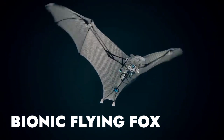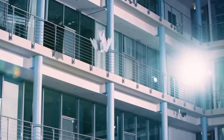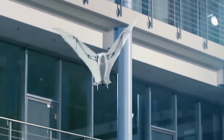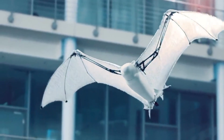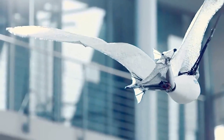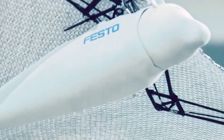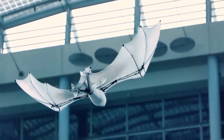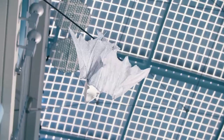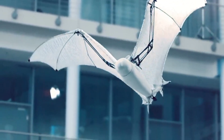Festo's Bionic Flying Fox boasts a wingspan of more than 7 feet but weighs only a little over a pound, featuring some very clever engineering. It consists of two air-type films and a knitted elastomer fabric, which are welded together at approximately 45,000 points. The fabric's honeycomb structure prevents small cracks in the flying membrane from getting bigger, meaning the Bionic Flying Fox can continue flying even if the fabric sustains minor damage.